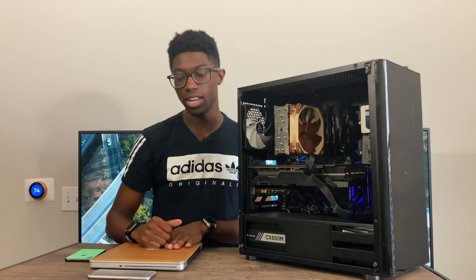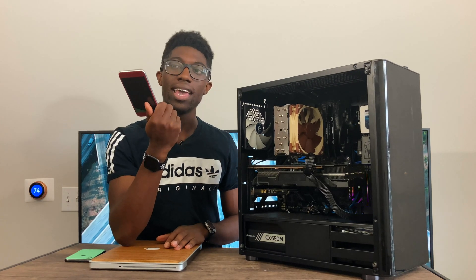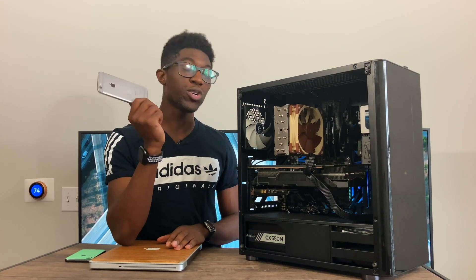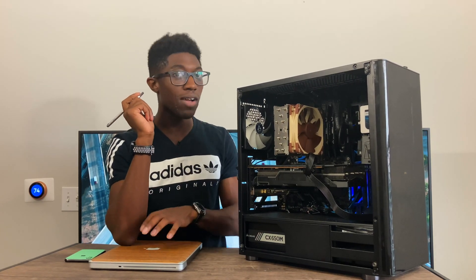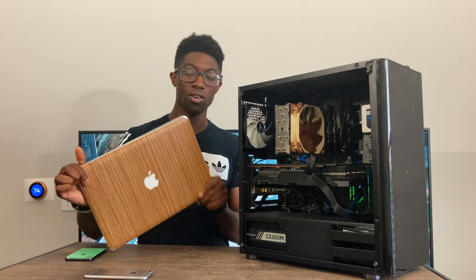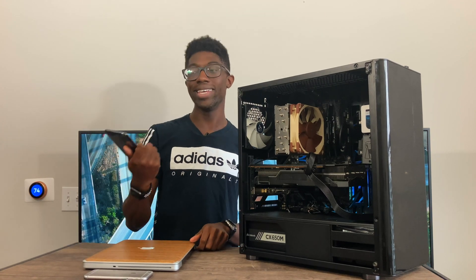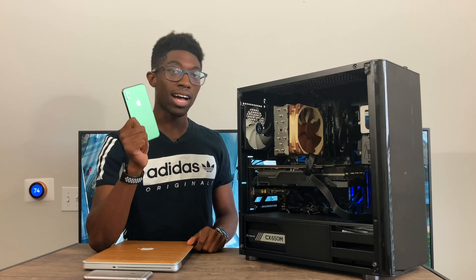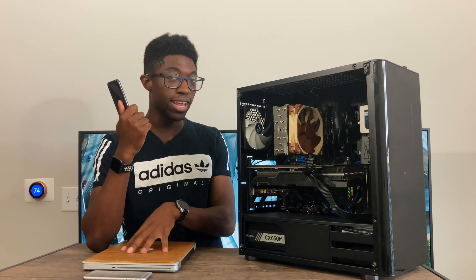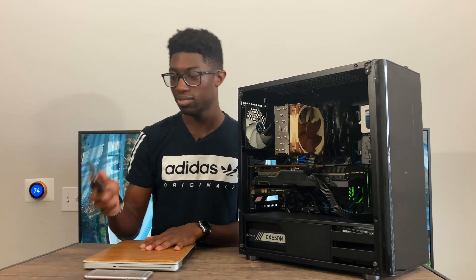I originally started this channel with an iPhone 6S, recording in 1080p. I would edit everything on a MacBook Pro 2012 in iMovie and it was great. Then I started recording in 4K and 1080p on my personal phone, the iPhone X, and I'd still edit on the MacBook Pro 2012. 4K was a bit of a struggle, but we'll get into that.